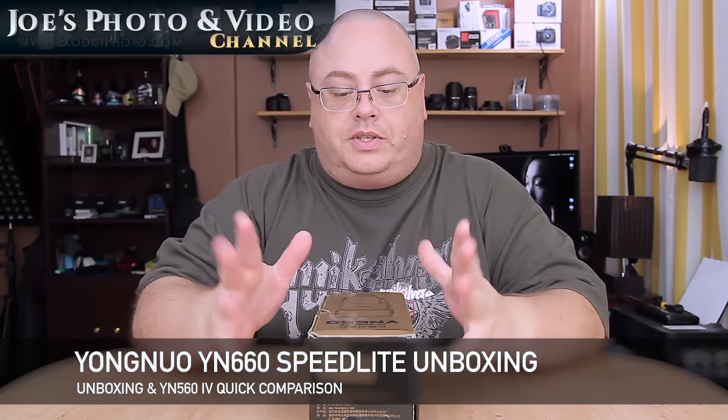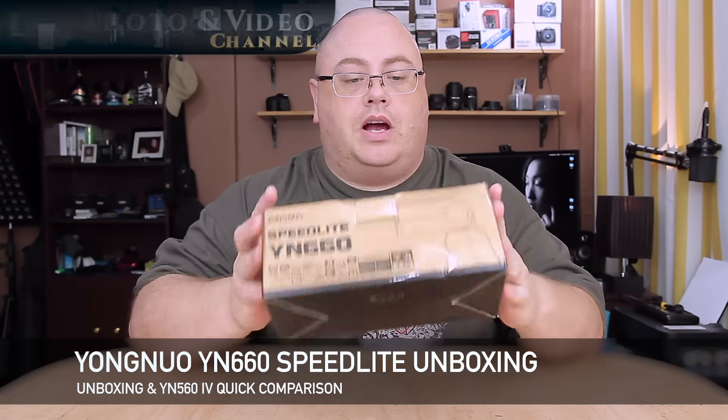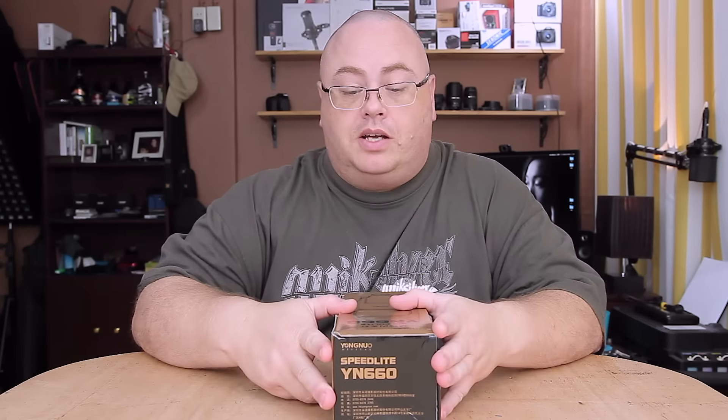Hey everyone, Joe here. Today I have the Yongnuo YN660 Speedlite. I just got this in, so I thought we'd do an unboxing and a comparison between it and the older 560 Mark 4. So let's hop in here and start unboxing.